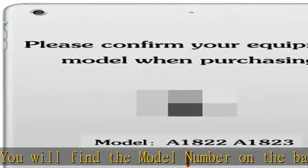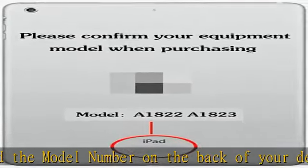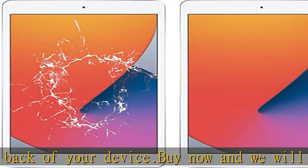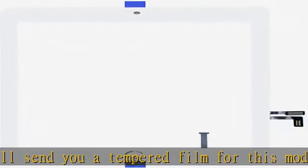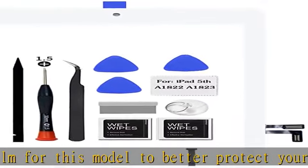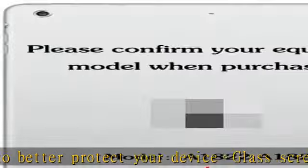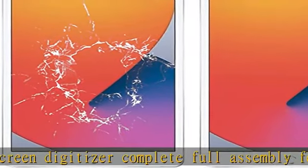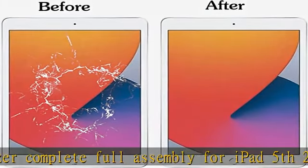Note: the replacement new home button does not support Touch ID — restores only ordinary button functions. You may use the original button if in good condition to retain Touch ID capabilities. Premium digitizer glass replacement kit assembly for iPad 5th 2017 9.7 inch. LCD screen not included. Toolkit allows you to easily replace your old iPad 5th A1822/A1823 screen on your own. Brand new and high quality digitizer. Will ship in protective box.